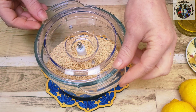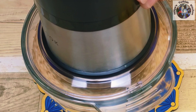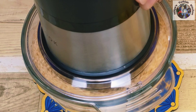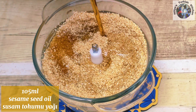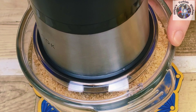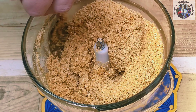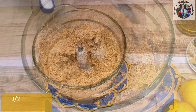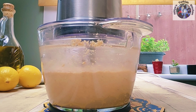By now the golden pan roasted sesame seeds should have been removed from the heat and allowed to cool to room temperature. Place in a blender and blend for about two minutes. After two minutes add 105 millilitres of sesame oil into the blender. Alternative oils can be used such as sunflower, rapeseed or avocado oil as well. Gently fold in the oil then add half a teaspoon of salt.